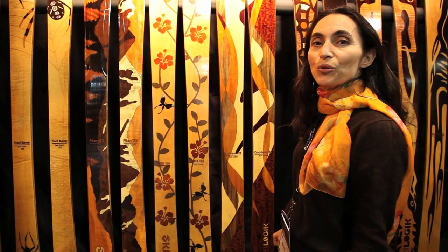What I do is I have all the pieces cut together and then reassemble them. And that's how the art is born.